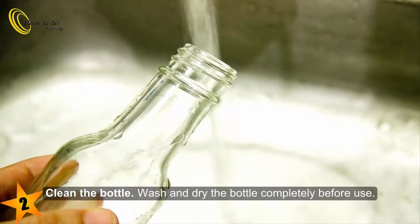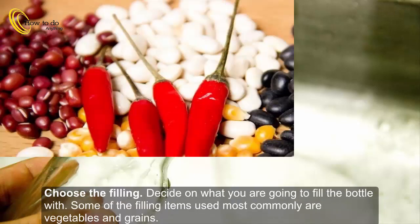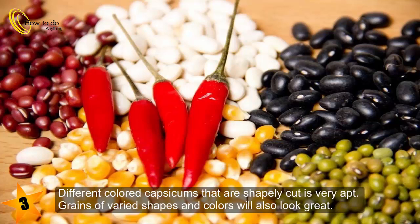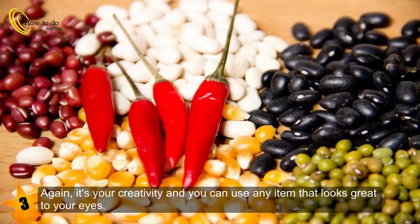Step three: choose the filling. Decide on what you are going to fill the bottle with. Some of the most commonly used filling items are vegetables and grains. Different colored capsicums that are shapely cut is very apt. Grains of varied shapes and colors will also look great.